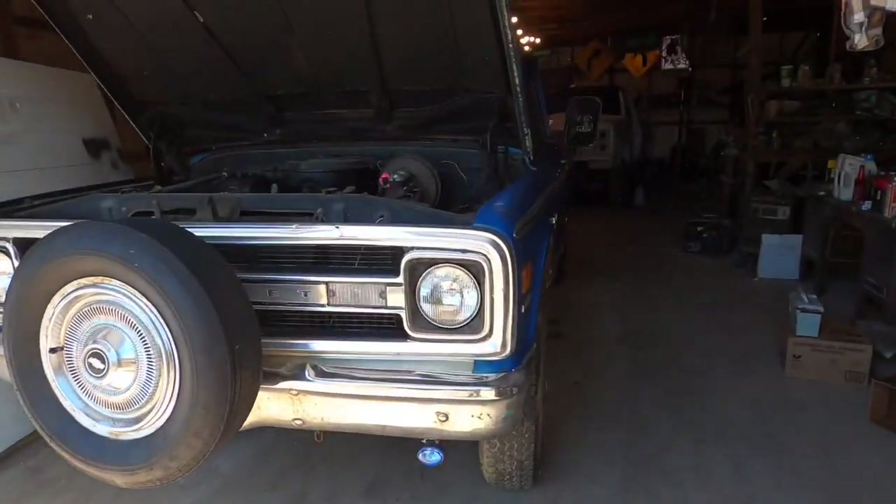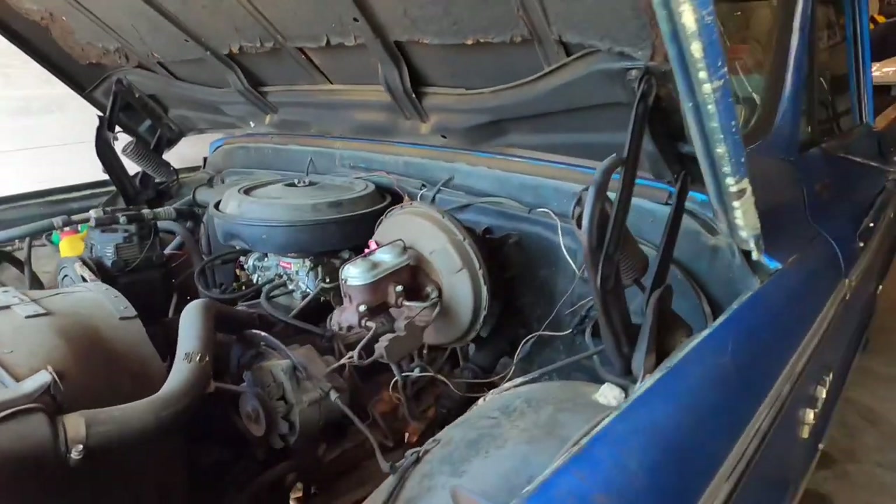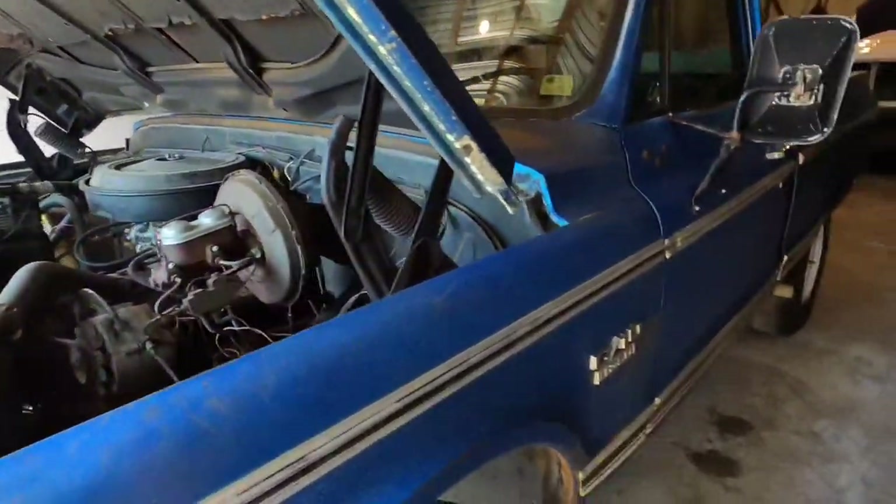So we've got a pretty cool Will It Run here today. It's a 1970 Chevy. It's got a 350 in it and an automatic transmission — a crate 350 engine.